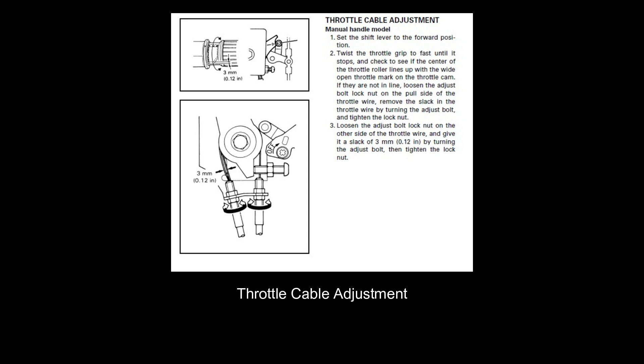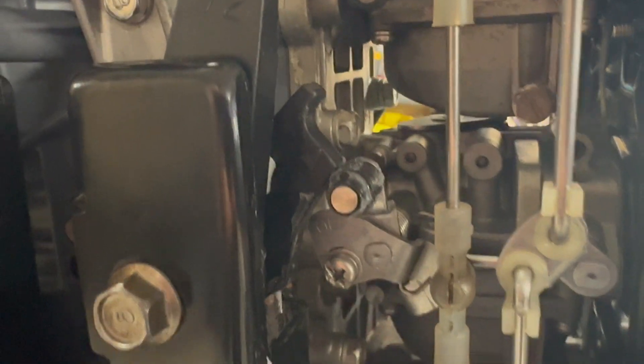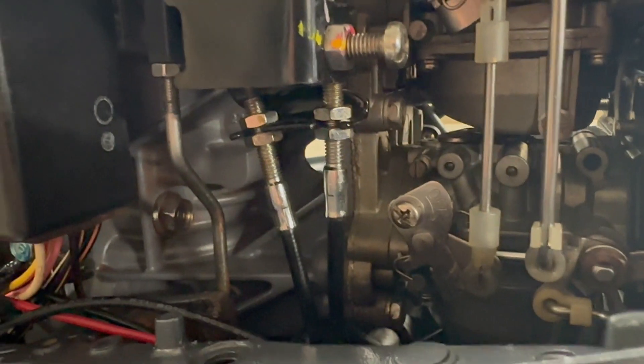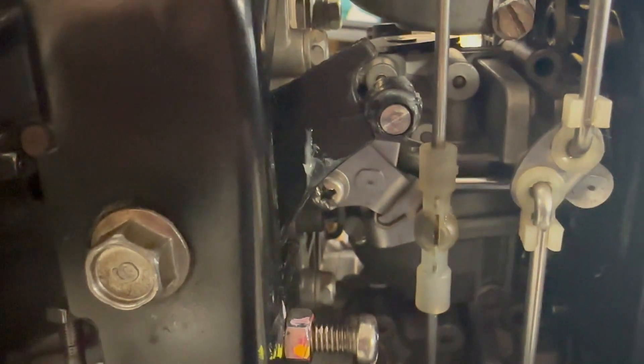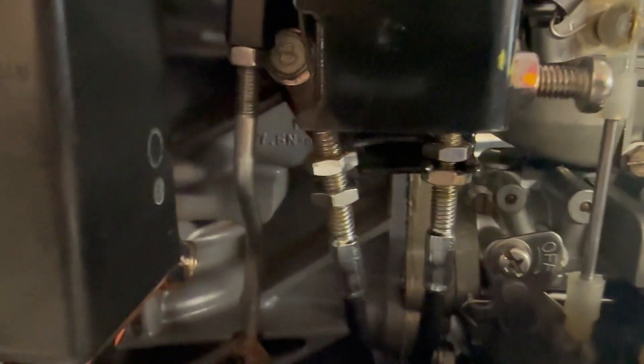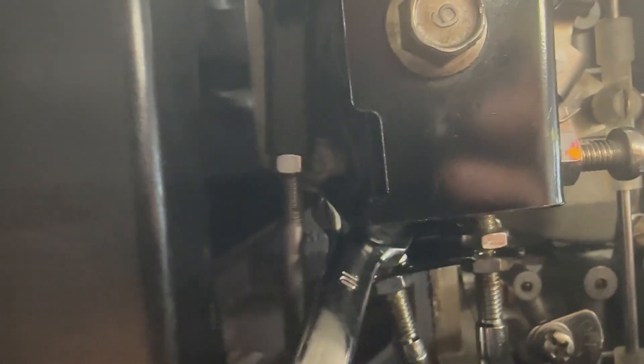Once that's completed, we then have to adjust the left-hand side — the other side — to get three millimeters of slack in that return wire. Mine does not line up with that mark, so I need to adjust the pull side of the cable. Now the mark is aligned on full throttle, we need to adjust the return side wire so there's three millimeters of slack in the cable, which I'll complete with a rule.